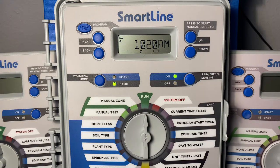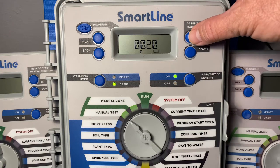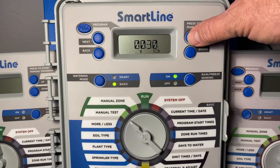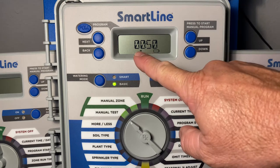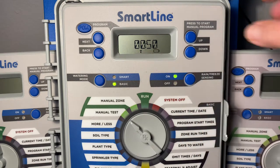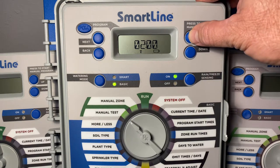So what you want to do is rotate your dial over to the manual test position. You'll notice the display reads off. Now using the up button on the right side of the display you can adjust how long you wish the cycle to run for each station. This is displayed in minutes and seconds. You can do up to 50 seconds, and then once we hit the one minute mark it'll go in one minute increments.